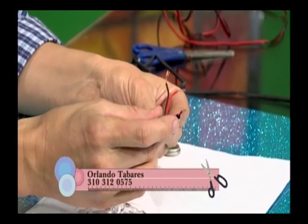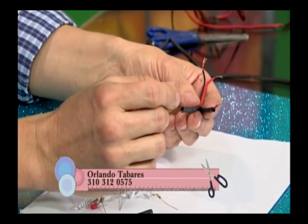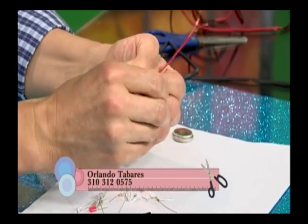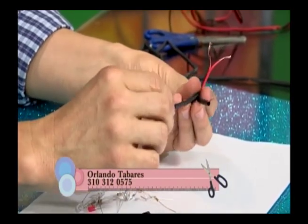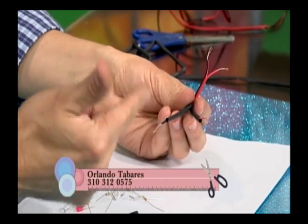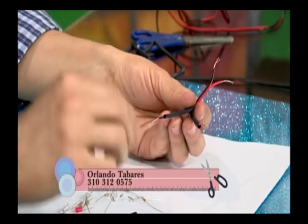Este cable duplex es común — lo vemos en los equipos de sonido conectando los bafles. El termoencogible lo que va a hacer es reemplazar la cinta aislante.